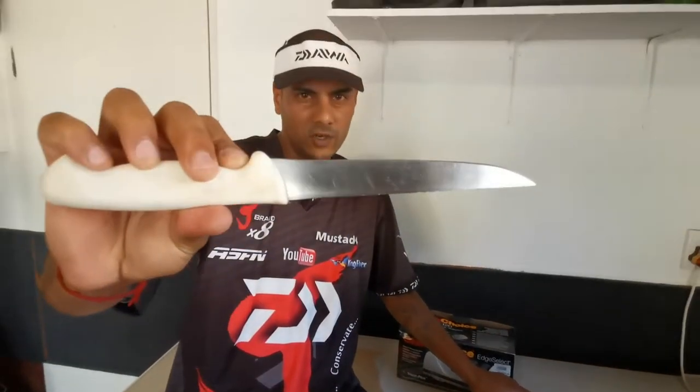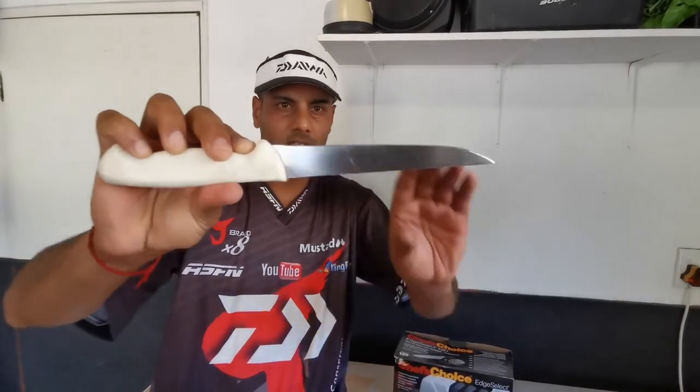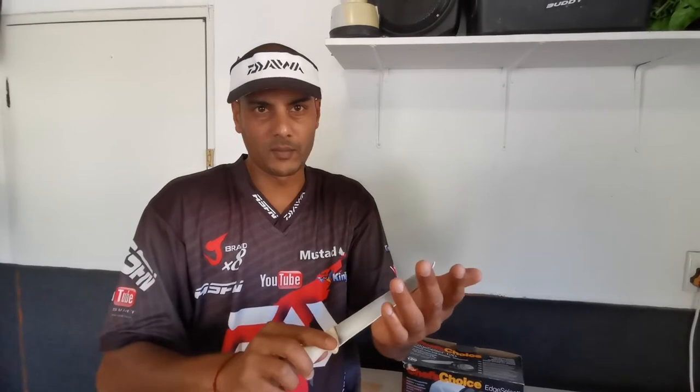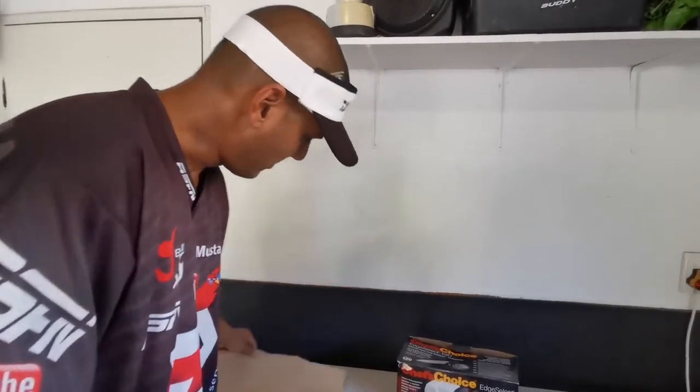And that's your perfect blade on your knife. Let's test how sharp this is — it's absolutely sharp, it's gonna cut me. Here's a piece of paper.